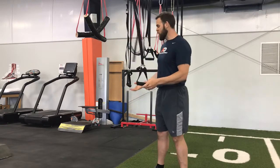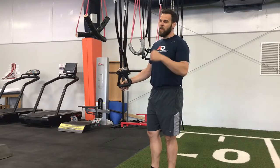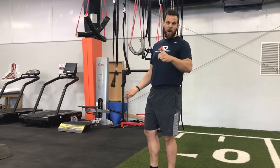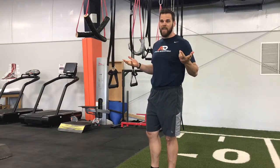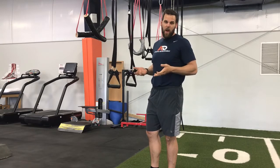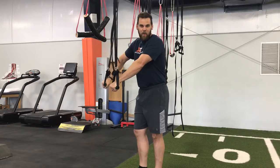It's an inverted row. For us, we use these handles attached to the rafters here. There are different ways to do this — if you have a rack, you can put a barbell. If you have some kind of beam at home you can utilize, just use your head a little bit and you can figure out a way. But all it is is a bodyweight row.